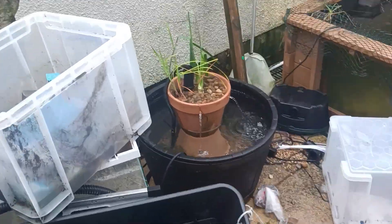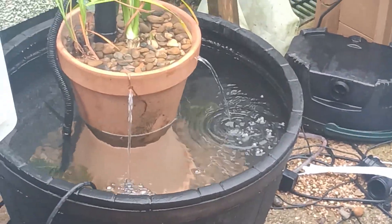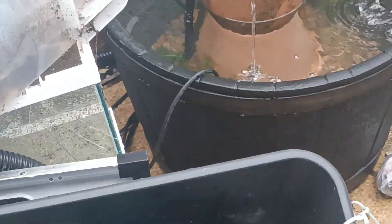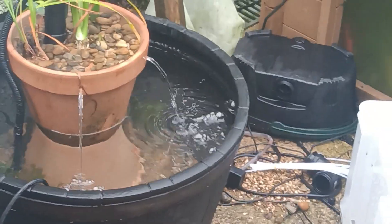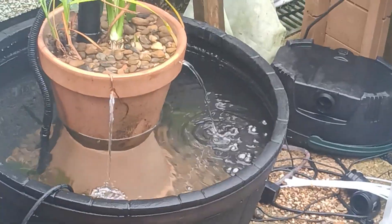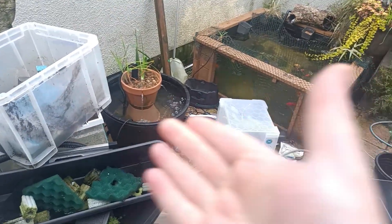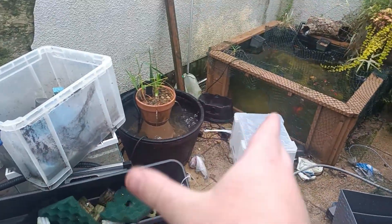It's been two days now since the patio pond has been up and running. I've bought some aquatic plants as well — they're growing in here. There are four plants in here at the moment, and we'll get more at some point later down the line.